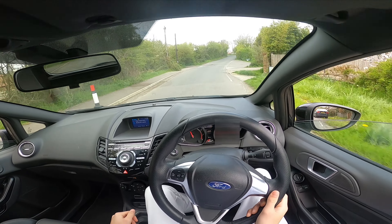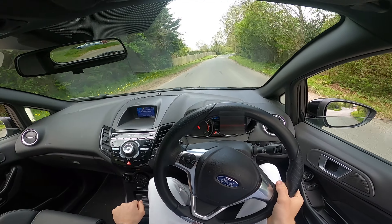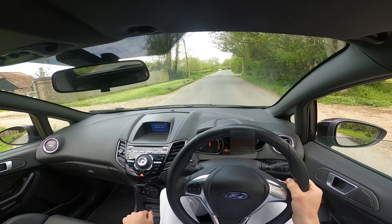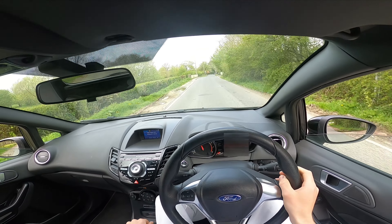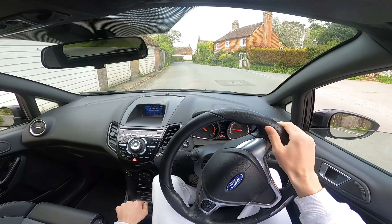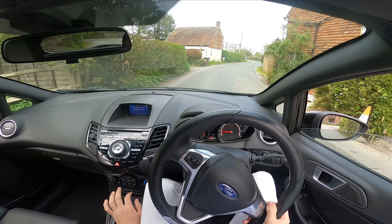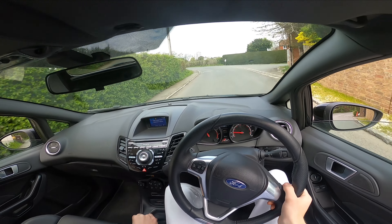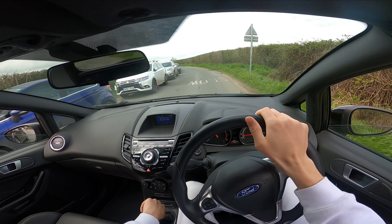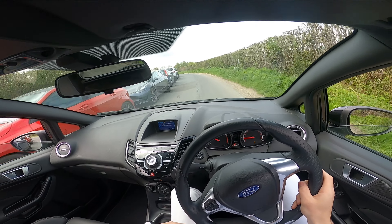Oh that is mad — listen to that sucking it in. Oh it sounds sick. I wonder what it sounds like from the outside — I've not heard it from the outside. I mean we're only going at very low RPMs, driving incredibly slow, but the noise is unreal.